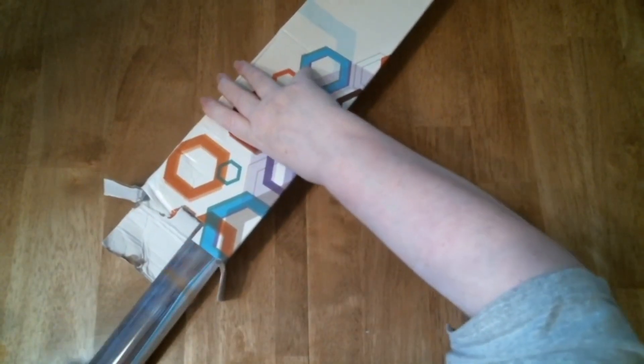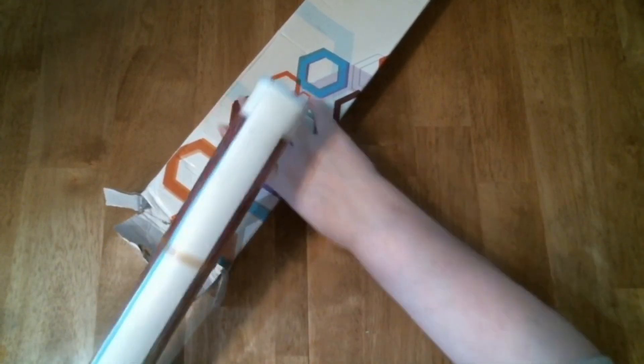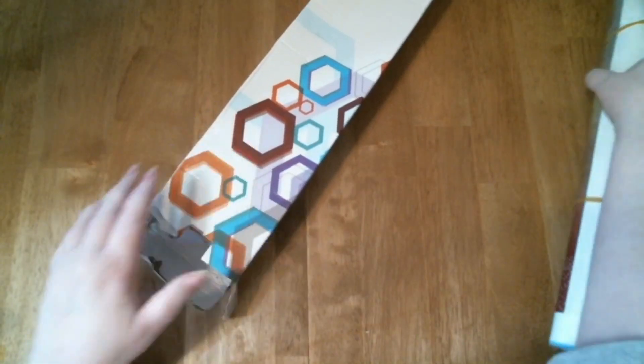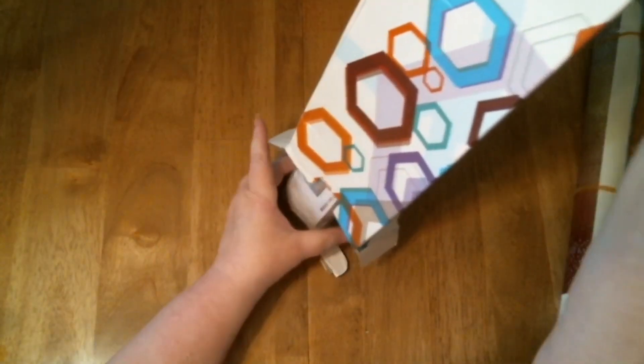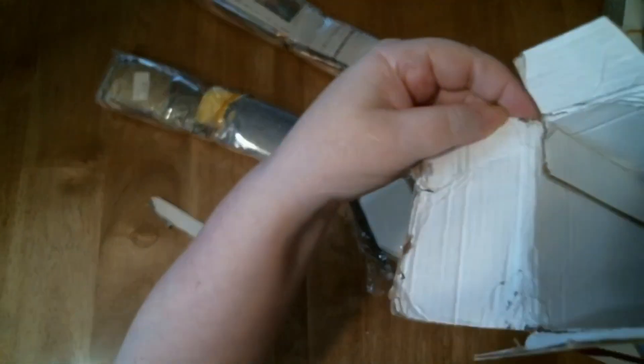Let's open this up and see what we got. Whoa, I told you it's a big one! I'm not going to be able to get all of this in the camera because I don't have a wide-screen camera, which I wish I had. Let's get the drills — one packet, two packets, and nothing else. All empty.